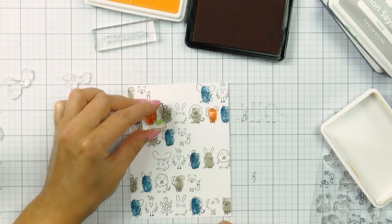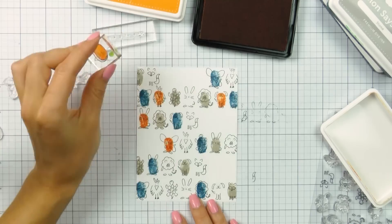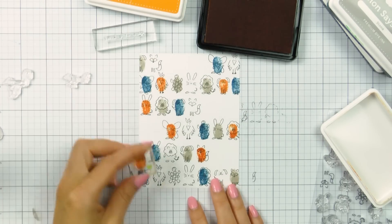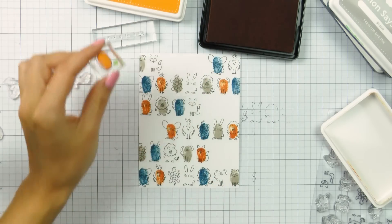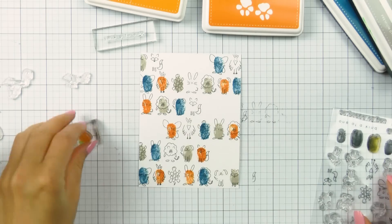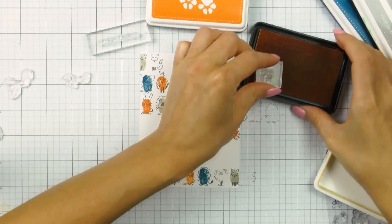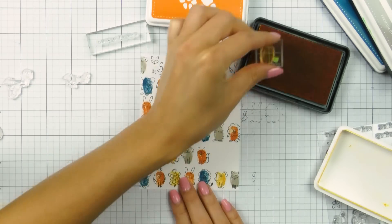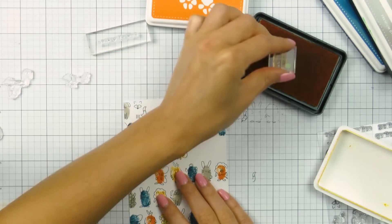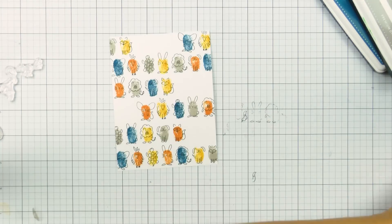You'll also notice that I didn't stamp each row identically — I sort of moved my rows to the left and to the right. The intention was to leave some white space on the panel to fit a sentiment later. As I was stamping the last row, I grabbed another clear block with a sentiment mounted on it and measured to make sure the gap I was leaving between the stamped images was large enough to accommodate that sentiment.